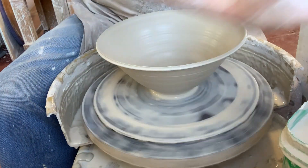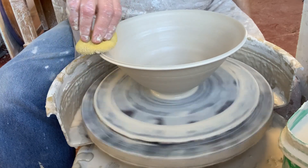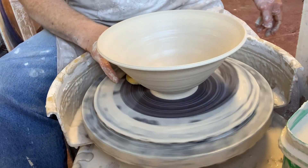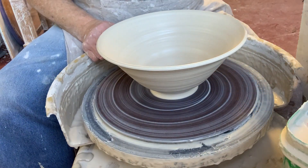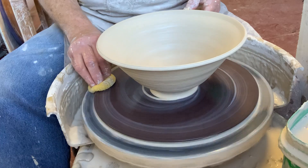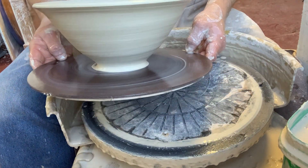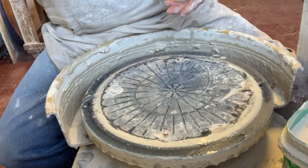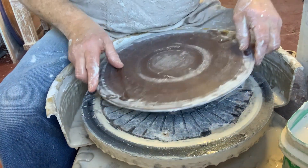Use the sponge to smooth out the inside, then get the water off the surface and clean the bat up. Cleaning the bat is great because then you don't dribble water all over your studio floor as you carry it around. So let's lift this one off — this is one and a half pounds of clay, similar profile to the first. It's hard to see in the picture, but there you go. Now we're moving to three pounds of clay.